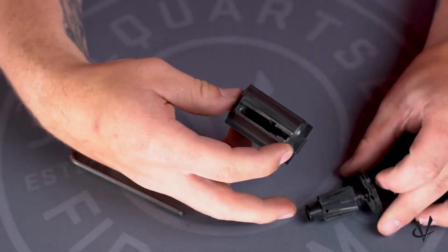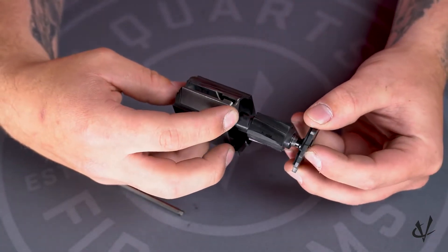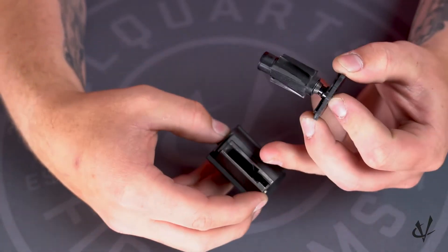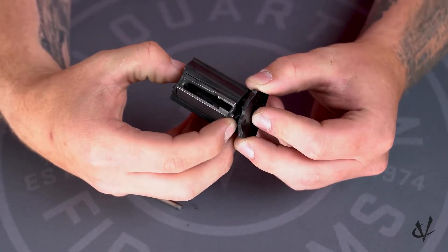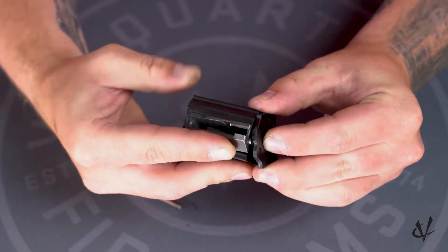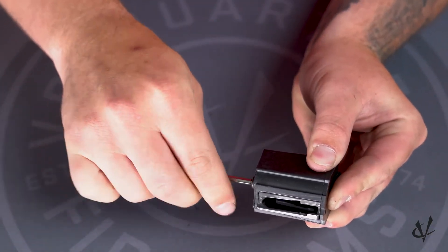It might be a little bit tricky, but keep your thumb on the screw and your pointer finger on the follower itself. Pick up the back piece with the follower — the follower has a hole and that's going to go over the screw. You want to make sure this side is underneath the feed lips, then rotate it one and two times, line that back plate up, and keep tension on the back, especially on that nut.